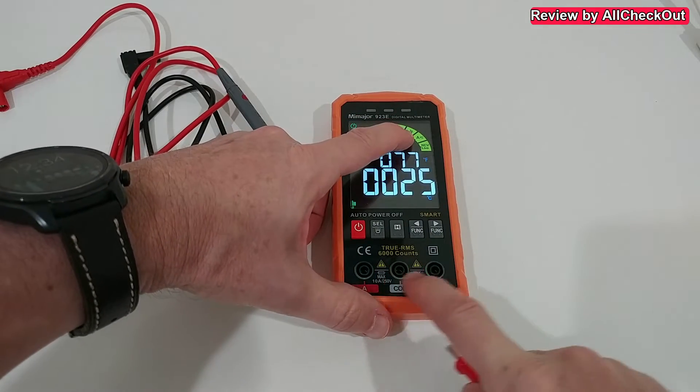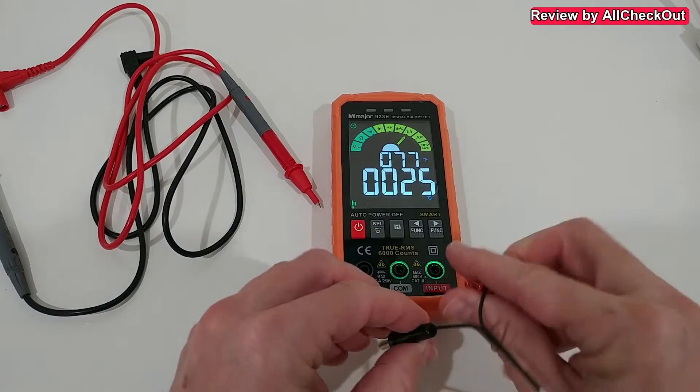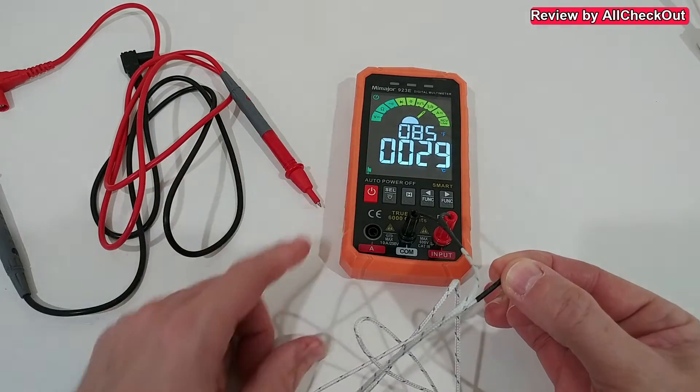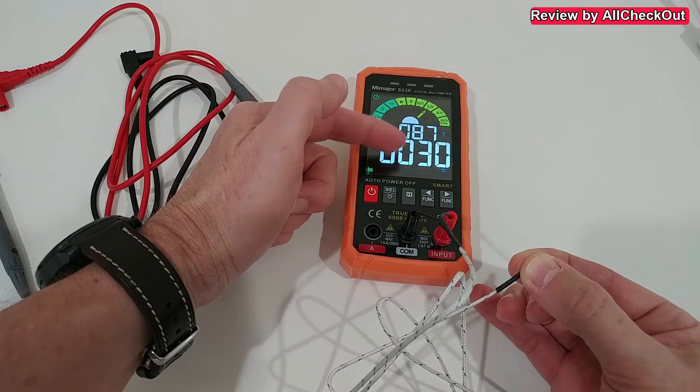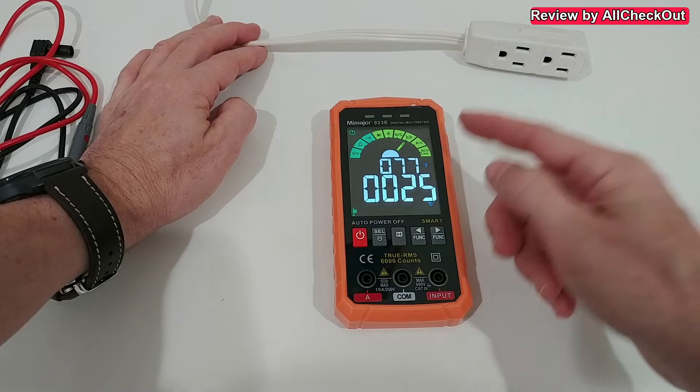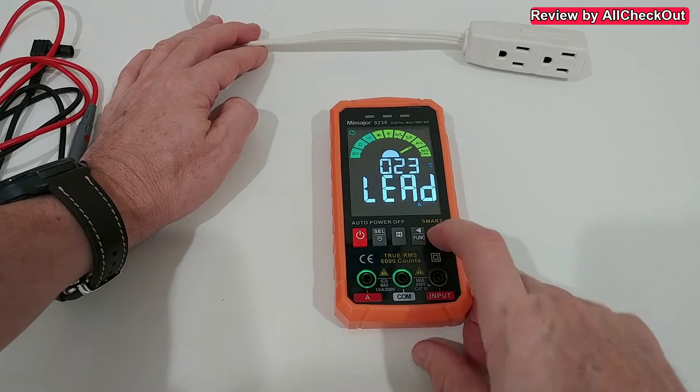The really cool thing is that it shows where we have to plug things in. When we touch the temperature sensor we can see the temperature is going up. We don't only have Fahrenheit — we also have Celsius. We also have non-contact live wire testing when we go to the right side.